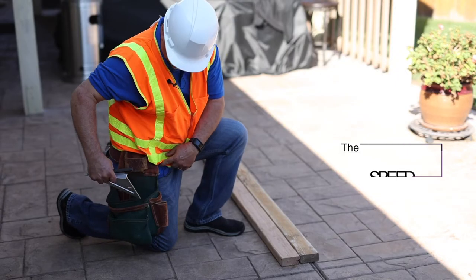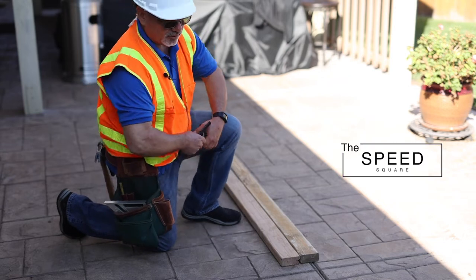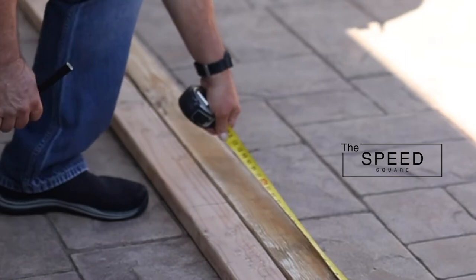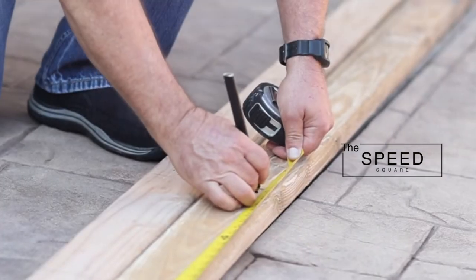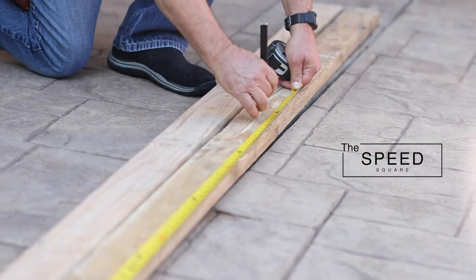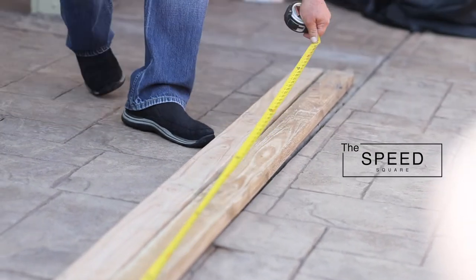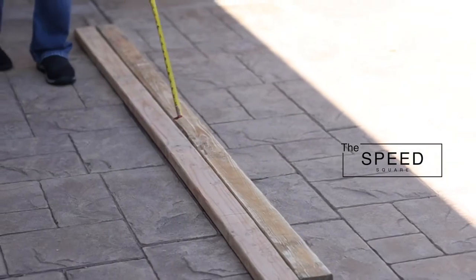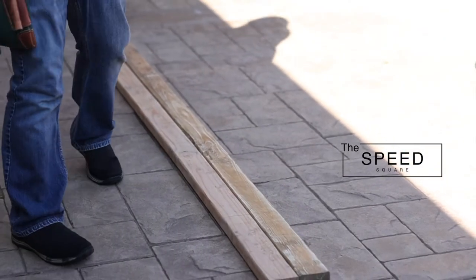Here's the speed square — let me show you why it's not so speedy after all. First, you're going to come through and make your marks as to where your stud layouts are going to be. Don't forget your minus three-quarters or you're going to mess the whole thing up. Then you're going to come through and mark each one, then put your tape measure away.